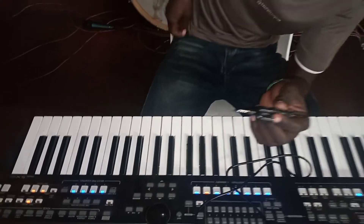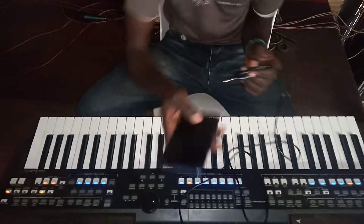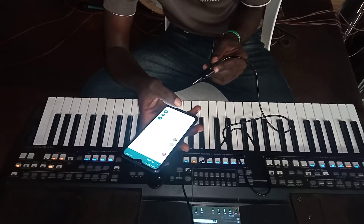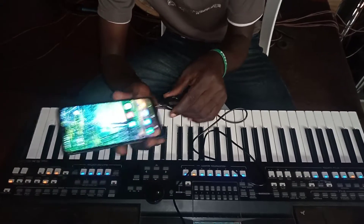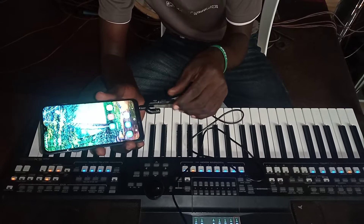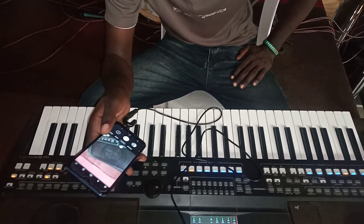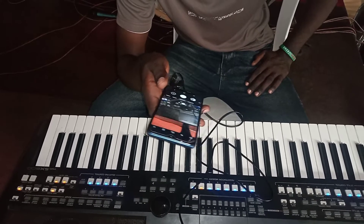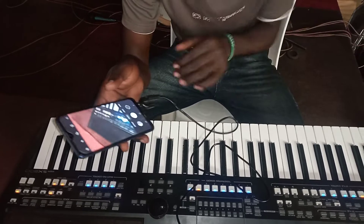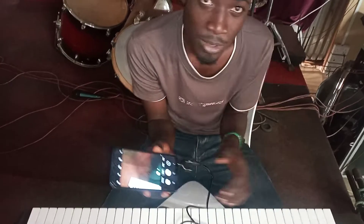Then you go to your phone and insert this part inside where you put the earphones. Then you come to your camera and start recording. The sound recorded from the keyboard directly will be very, very clear. Let me try putting it inside the phone and we'll see.